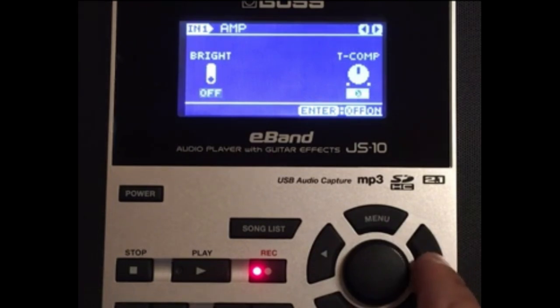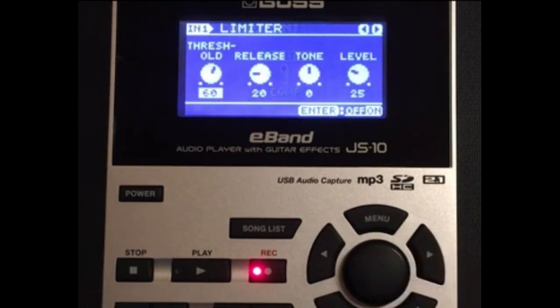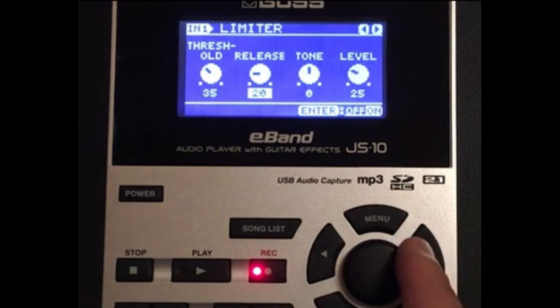Keep the bright off and the T-top off as well. Now the limiter — see how we have the limiter and the compressor — let's go ahead and click the limiter on. See the bottom right, we're now on the limiter.